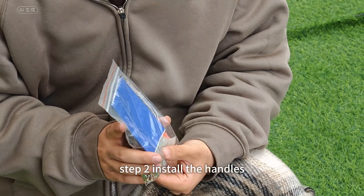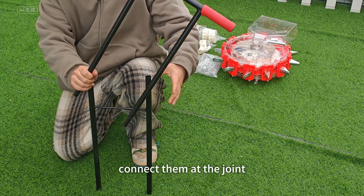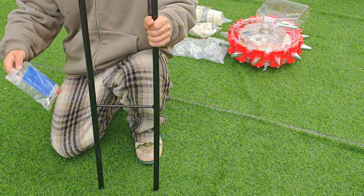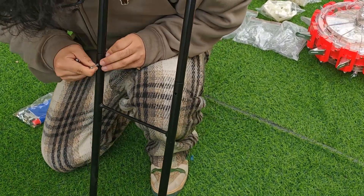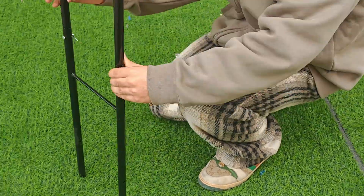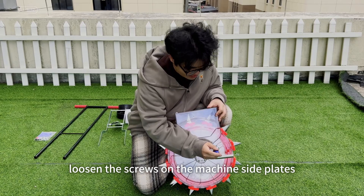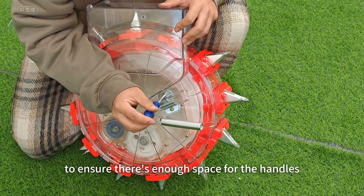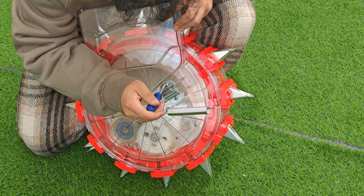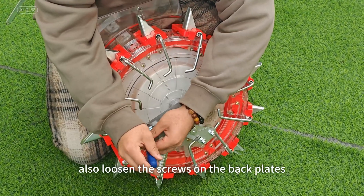Step 2: Install the handles. Take out the upper and lower handles and connect them at the joint. Use the fasteners from the toolkit to secure them. Loosen the screws on the machine's side plates to ensure there's enough space for the handles, and also loosen the screws on the back plates.